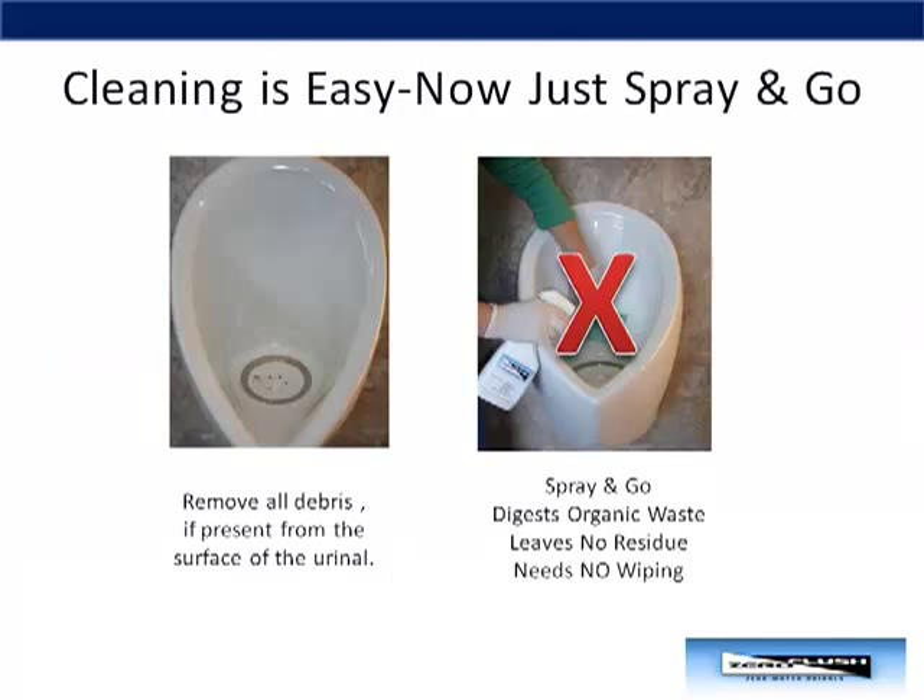Your custodial staff will find cleaning and maintaining the Zero Flush to be easy. To clean, simply remove all the debris from the surface of the urinal. Then spray the urinal surface lightly with our new spray-and-go cleaner. Our spray-and-go deodorizes and digests organic waste, leaves no residue, and needs no wiping.